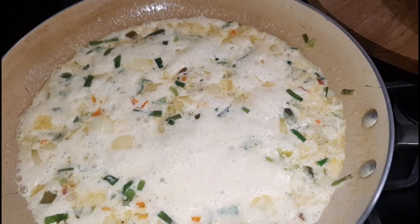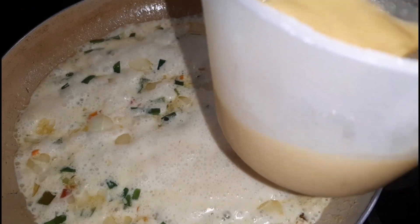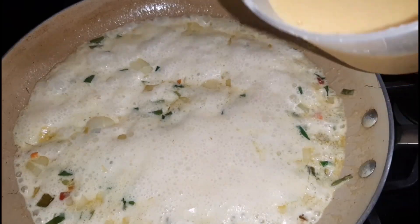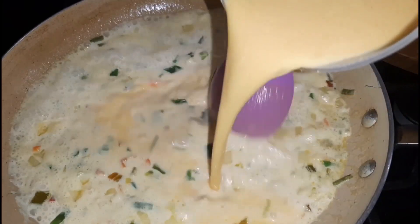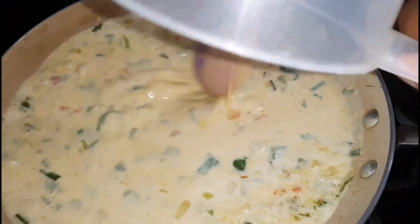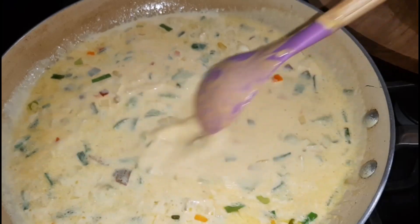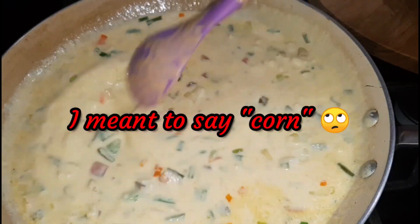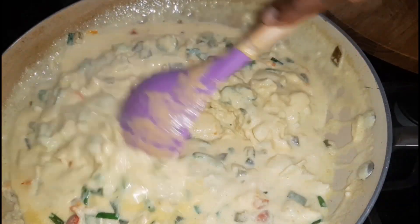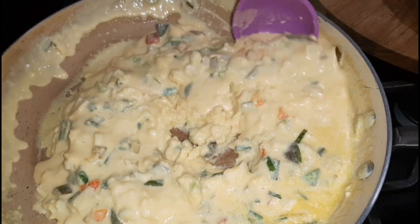Our milk mixture is boiling. Here I have the corn paste mixture — I'm just stirring it to loosen it up because some of the corn will settle to the bottom. We are going to pour it in and stir as we are pouring it in, as you don't want any lumps. One thing I forgot to mention: you are to stir it on low heat — you don't want it to burn or cook too fast.